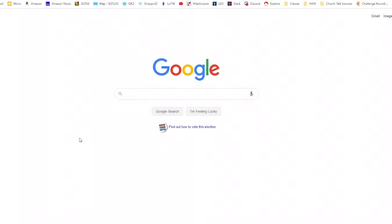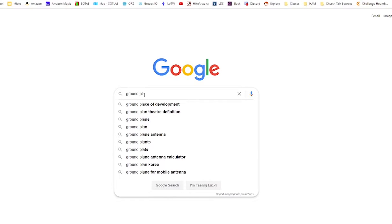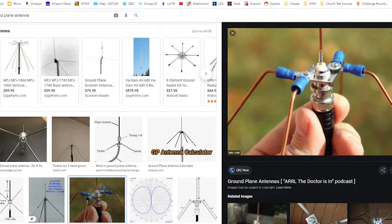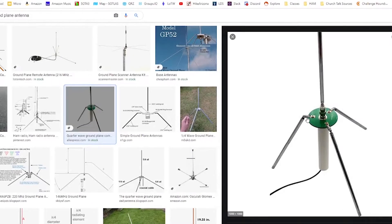If you pull up a web browser and search Google for 'ground plane antenna' and click on images, you'll see all sorts of designs. You'll see some that are built directly onto a connector such as an SO239. You also see some that are built using telescoping radials. Our design today is going to incorporate both — the SO239 connection and the telescoping antennas.